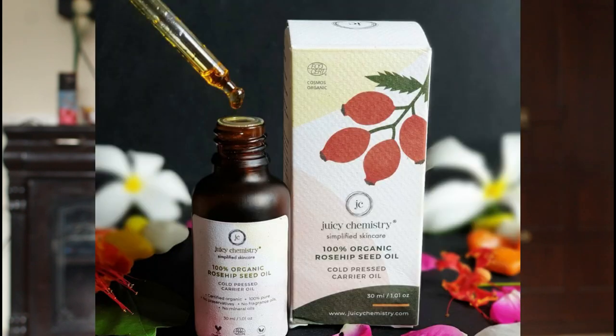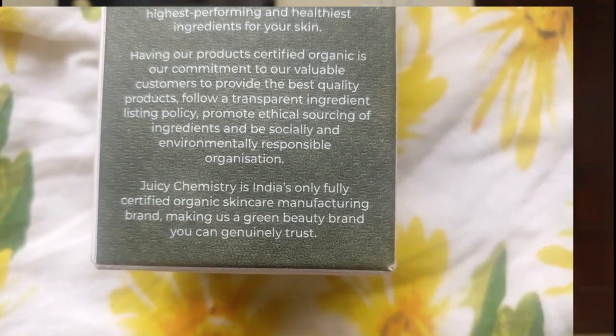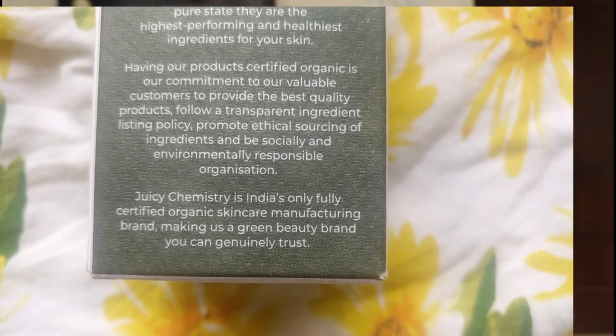Before that, I want to talk about this brand, Juicy Chemistry, that I've been using. There are so many reasons I love and keep recommending it. Reading from the box: this is 100% organic rosehip seed oil. Juicy Chemistry is India's only fully organic certified skincare manufacturing brand, making it a green beauty brand you can genuinely trust.